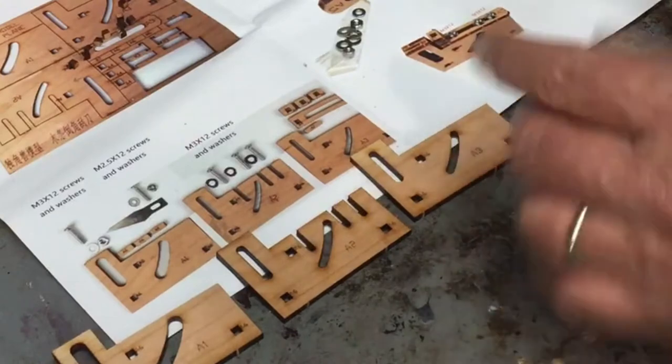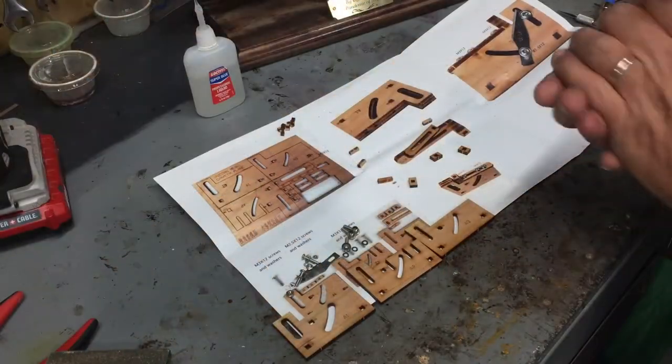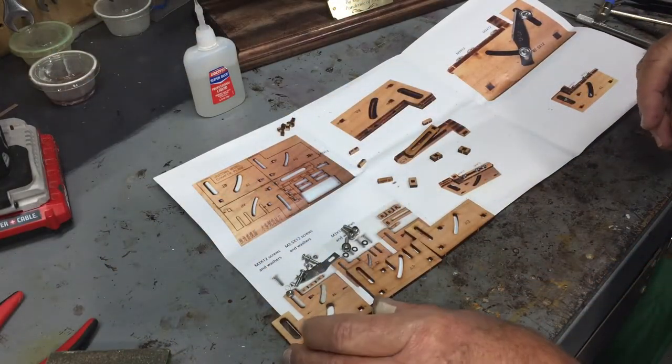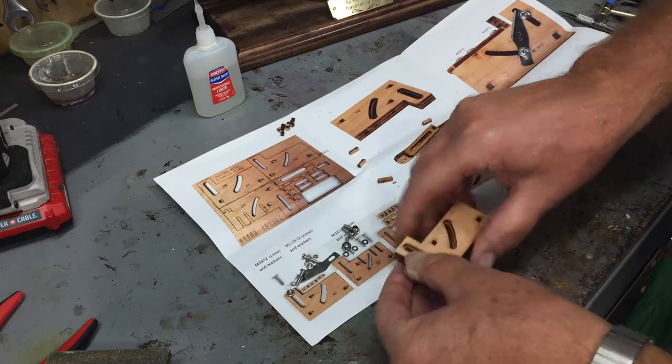So you have A1, A2, A3, and then there are all the internal parts. I think I have the assembly figured out — you're going to take A1, put it on top of A2, and put that on top of A3, and that will give you this formation.